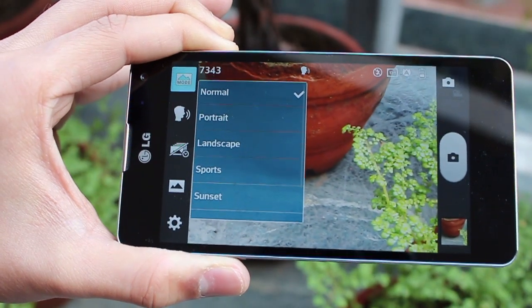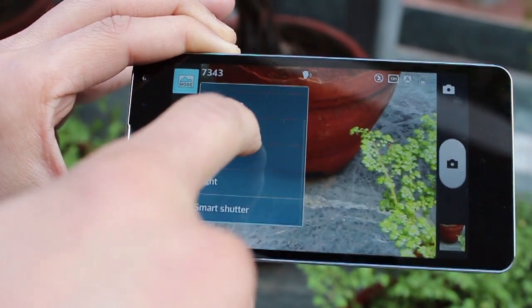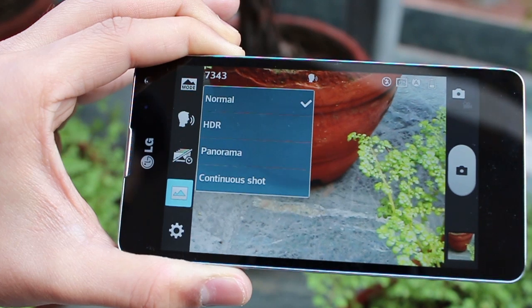You've got various scene modes — normal, portrait, landscape, sports, sunset, and night — so depending on where you are, you can orient your camera accordingly.